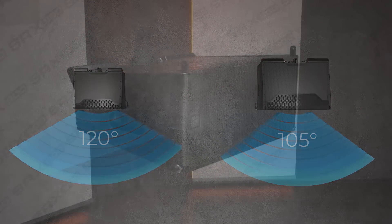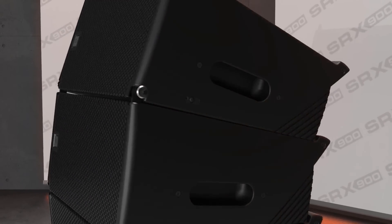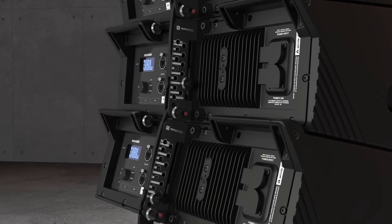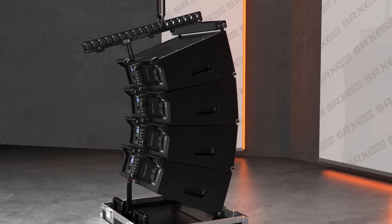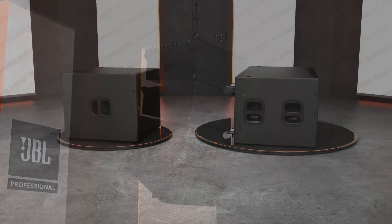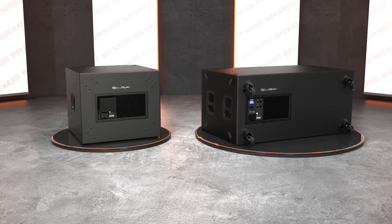Deployment of these systems is effortless thanks to the innovative three-point rigging system that utilizes the same workflow as VTX series products. Cabinet angles are set on the ground using a simple slider and a quick-release pin, and when arrays are suspended, cabinets automatically expand to the selected positions.